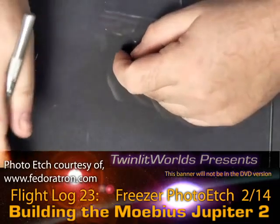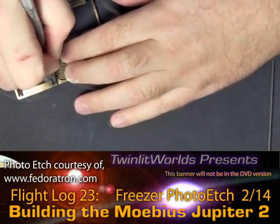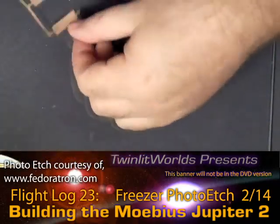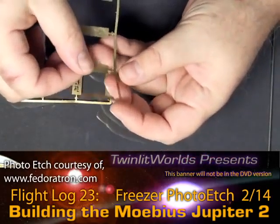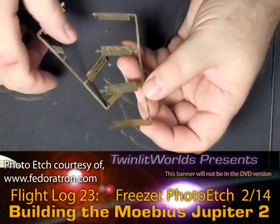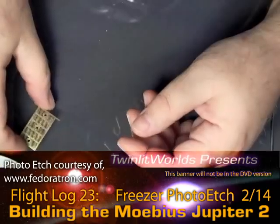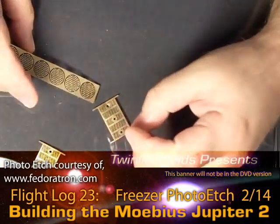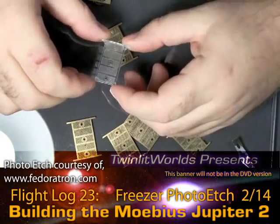I'm going to leave these circles in here for the moment but I will cut them free of the larger fret. Usually I don't throw the fret away simply because you never know when you might need a nice little piece of brass — this is an interesting shape, so maybe I'll use it down the road on another model. Next up, these need a primer ring. I'm not quite ready to build this part of the freezer tube — I do want to do the walls right now. Here's the kit piece.